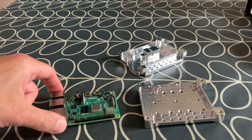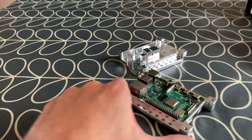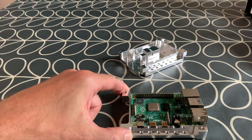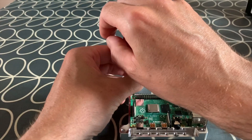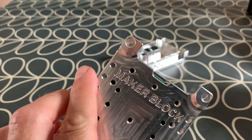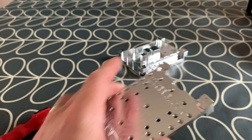Let's pop the Pi in the right way around so the SD card slot is over to that side — and it fits really nicely. It slides in perfectly with no issues at all, and then I just need these four screws to hold the Pi down in the case. That's the fourth one in, and you can see everything is lovely and flush. There's also better access to the SD card now, which I'll confirm once it's fully built.